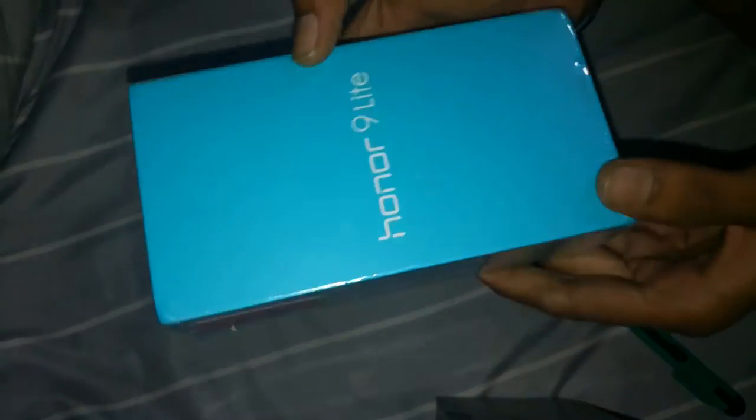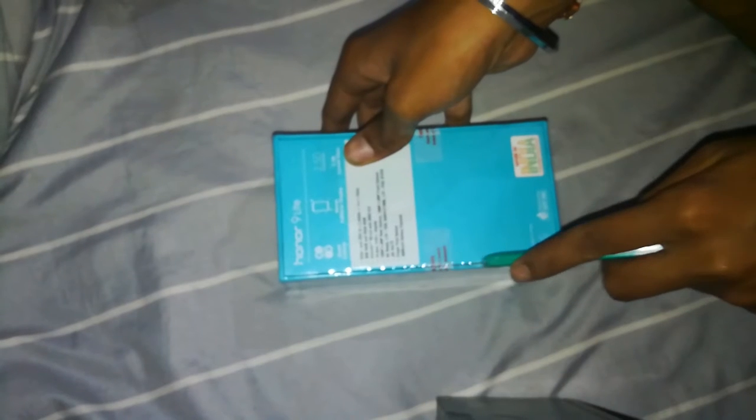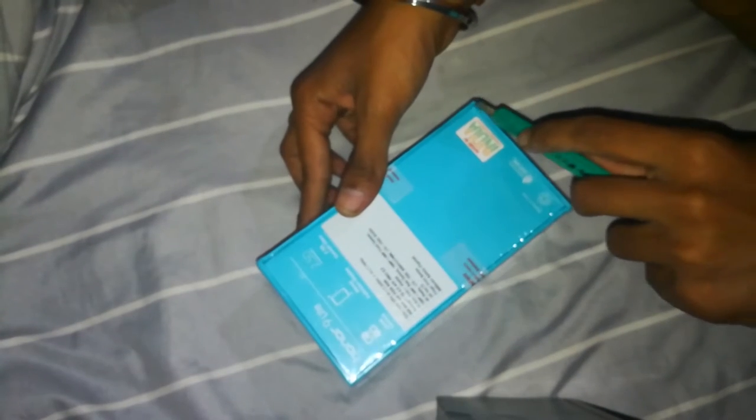This is the box of this phone and the color scheme of the boxes of Honor smartphones is the same. Let me just cut this plastic wrap off — it has two seals, one on the left side and one on the right side. Now while we are opening this, let me spell out some specs of this phone.